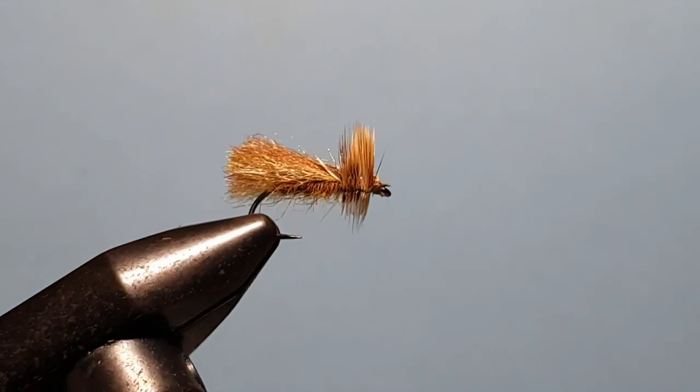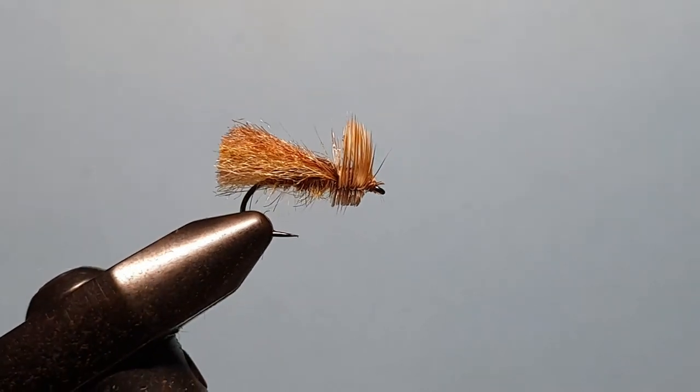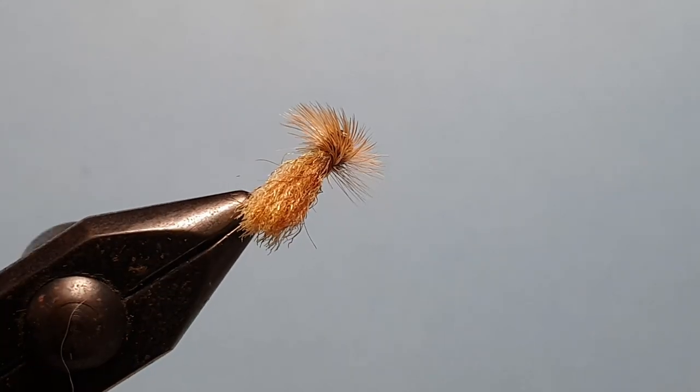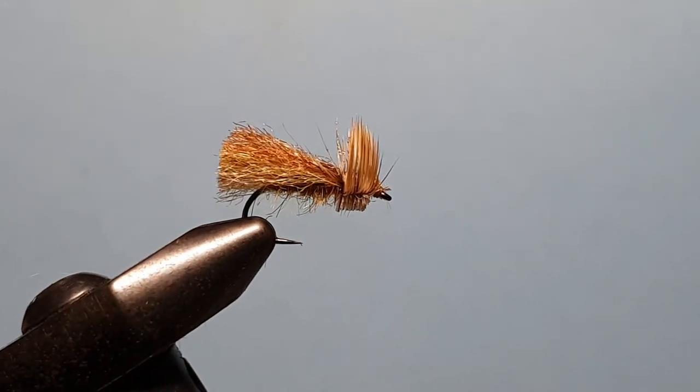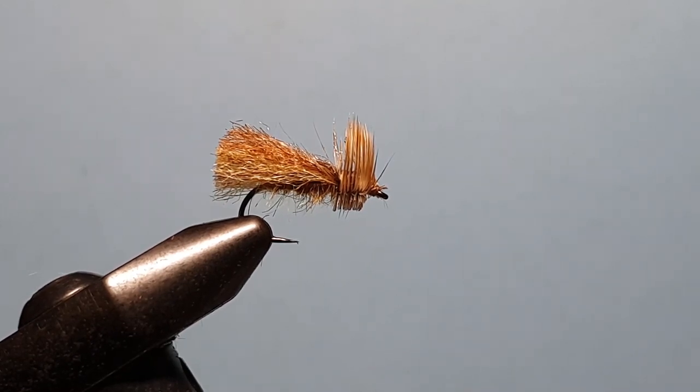And there you have it — a very simple, very fast and easy to tie caddis pattern that sits low in the film. Captures plenty of light, and best of all, captures the attention of the fish. So tie yourself up a few, go out there, and fish with confidence.